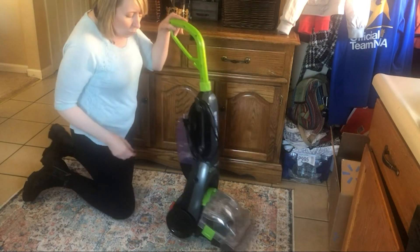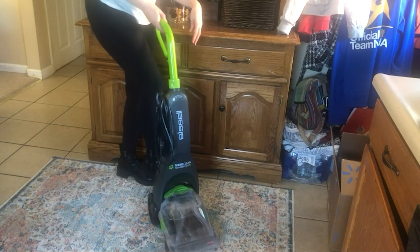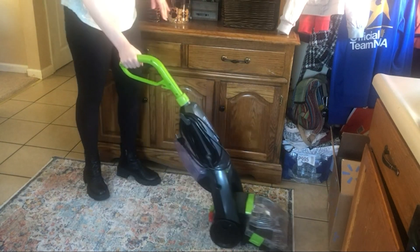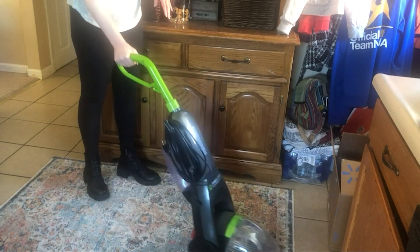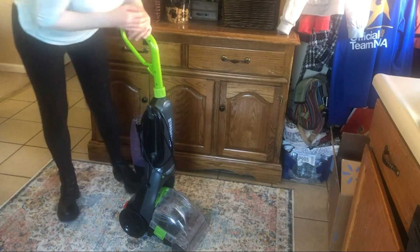The wheels on it are very smooth — I had no issues. I was amazed how clean it got my carpet, and it was not heavy to lug around like the old-style ones. I was very happy with my purchase. Thanks for watching the video.